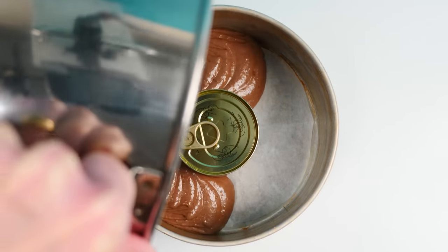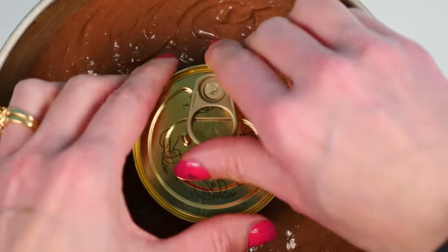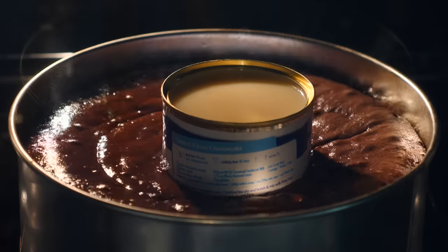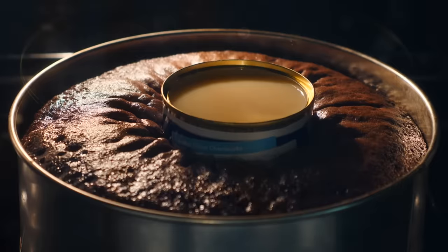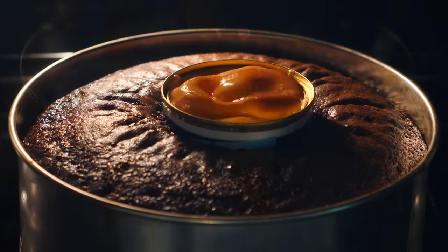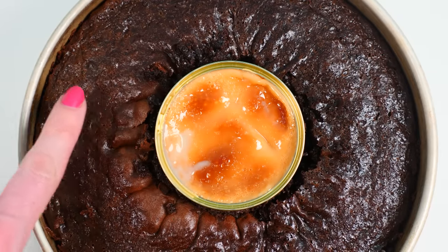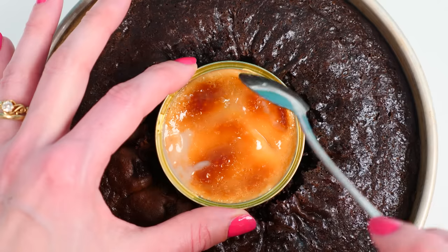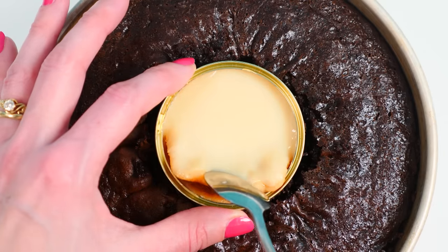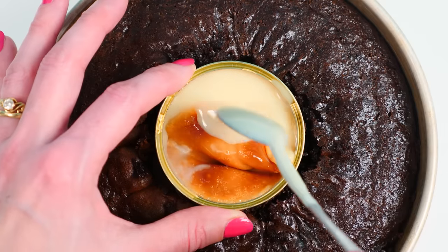With debunking videos I often test recipes more than once to check they definitely don't work. For this cake I baked two: one at the normal temperature and one at a lower temperature so I could keep it in the oven longer. Both had the same result — the cake looks nicely baked, but if you move away the top you'll see we just have sweetened condensed milk underneath, still not converted into dulce de leche caramel at all.